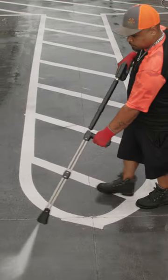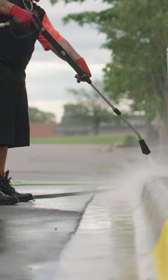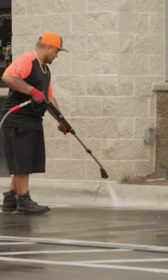The Italian-made MTM Hydro Dual Lance Kit is a ready-to-use, fully-assembled kit that offers commercial cleaners a fast and effective solution for all cleaning applications.